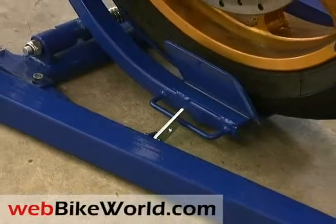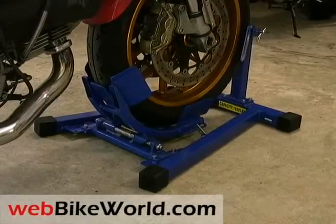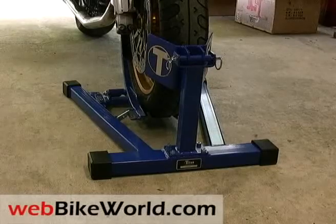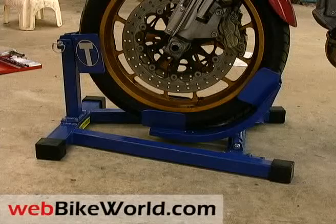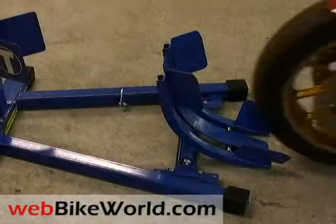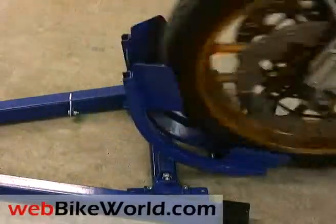Overall, the Titan Bulldog Moto Stand is a very solid, well-made front stand that should work for any type of motorcycle. It comes in very handy in the garage or on a flatbed trailer. Be sure to visit webbikeworld.com for the detailed review and more photos of this product, and for many more motorcycle product reviews and information. Thanks for watching!